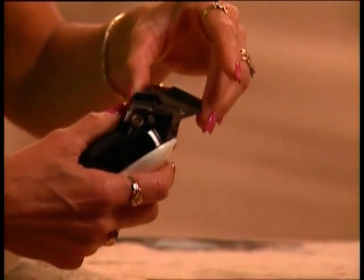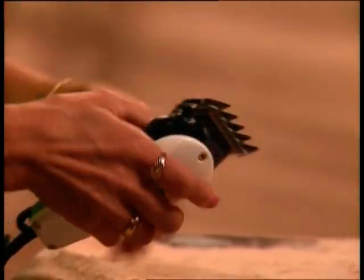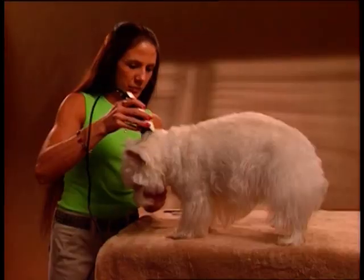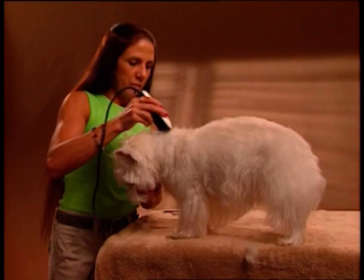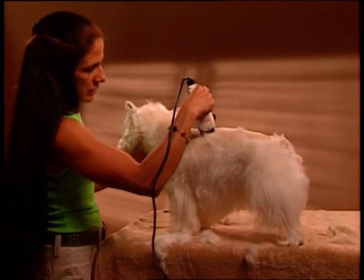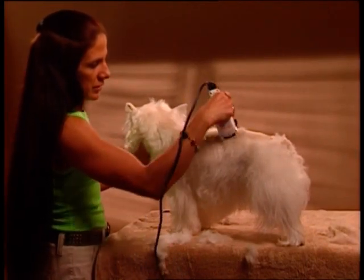The next breed is the West Highland White Terrier, or Westie. Using the ShowPro Clipper with a short taper lever setting and stainless steel attachment number three, start clipping from two inches behind the occiput, down the neck, and back to the tail. Come down the sides to the widest point of the rib cage and blend out into the skirt.